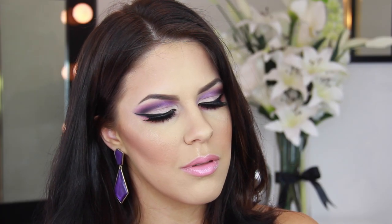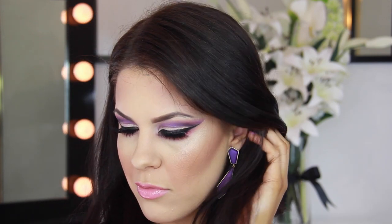Hey guys, I'm back again with another quick tutorial showing you how to achieve this dramatic smokey cut crease look using my favorite colors purple and pink. If you want to see how to get it, then keep on watching.